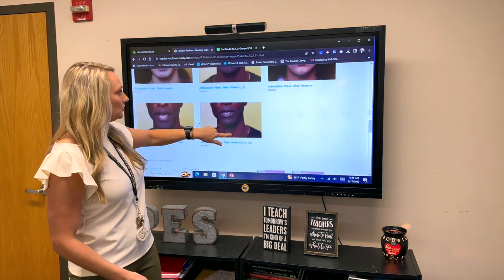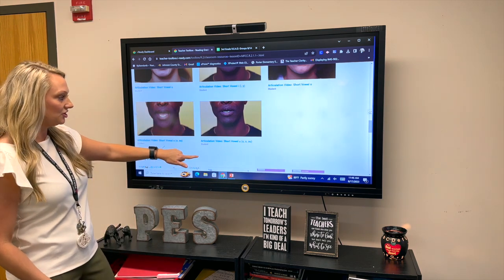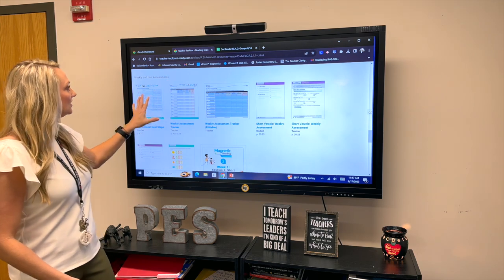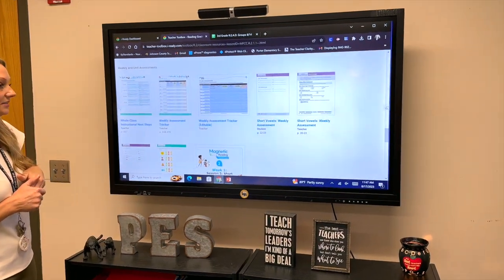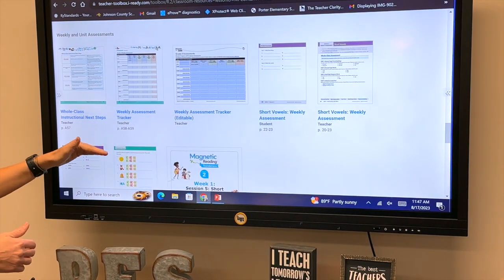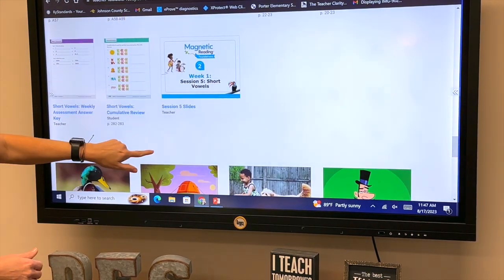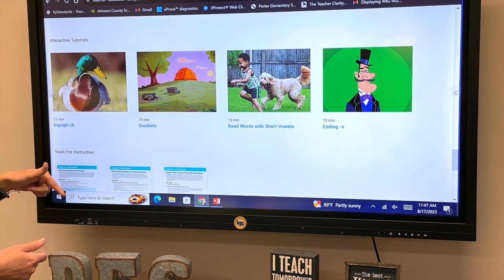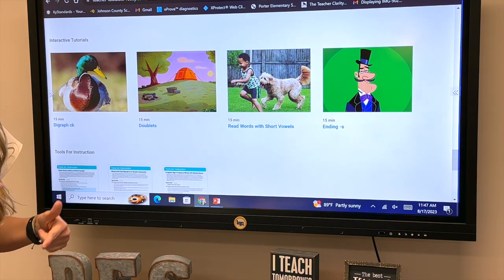One other tip I'd like to share besides the session slides: if you scroll down on iReady, you'll see there are videos for articulation to show students how to say the sounds with their mouths. There are also unit assessments and weekly assessments that you can print and have ready to use.